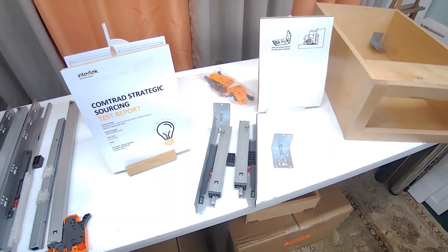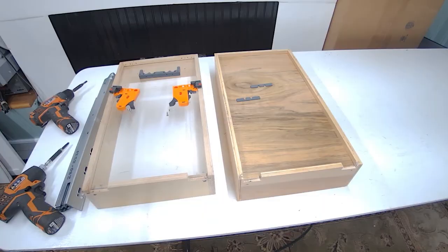We also have the testing standards. We have an independent testing report for the ANSI KCMA standards where we've modified the testing to 100-pound capacity. Should you need that, it is available to you.